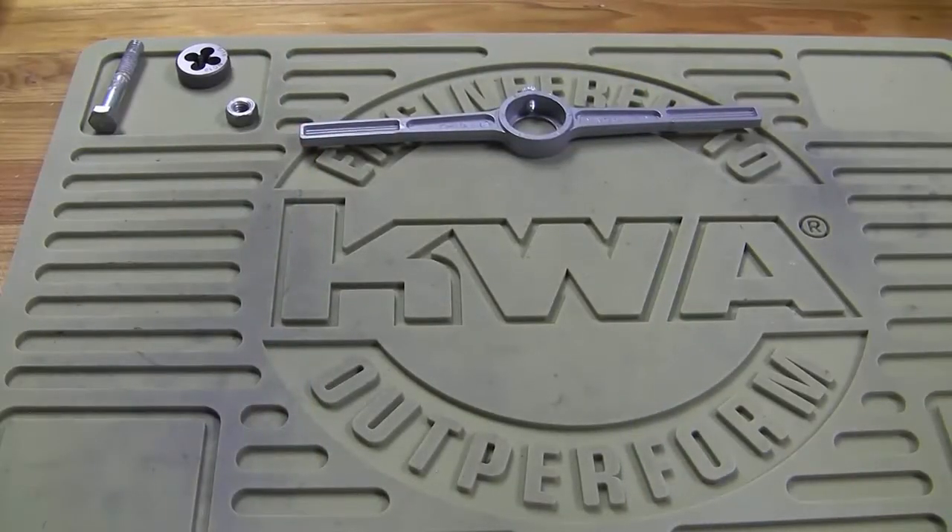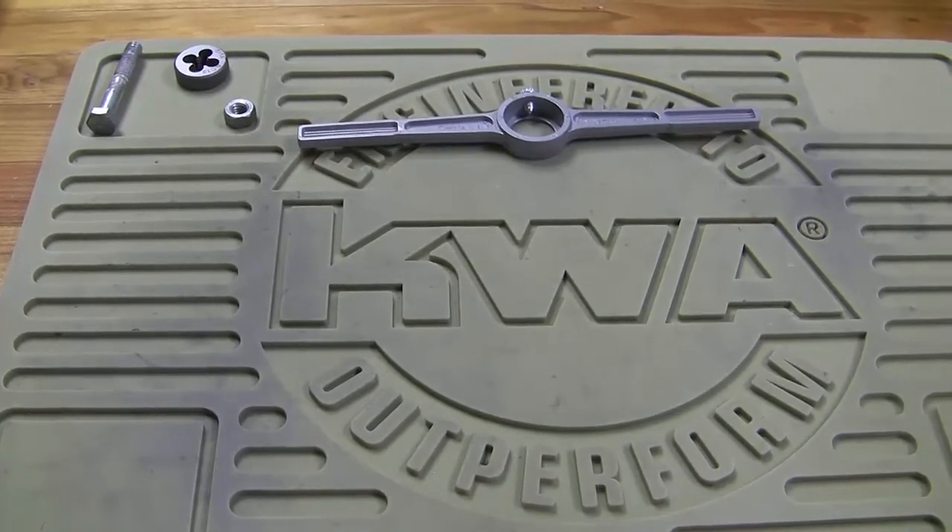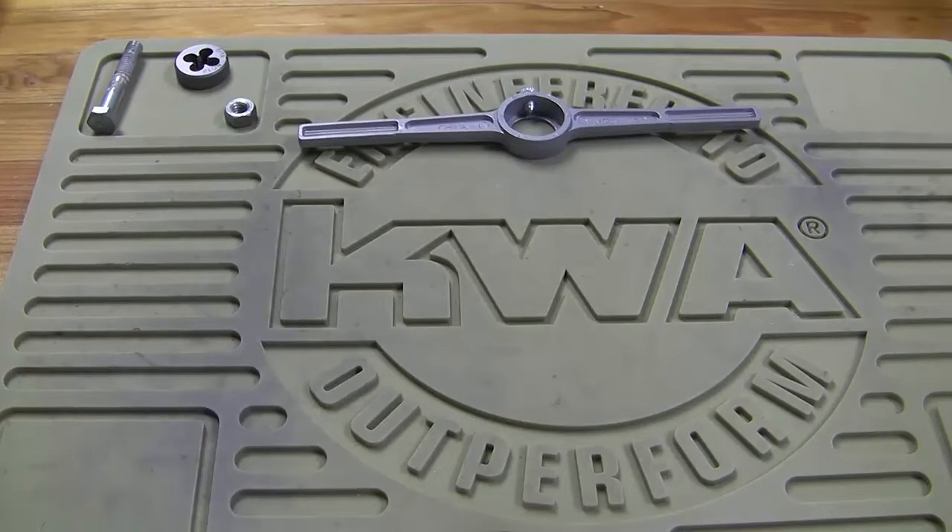Hey guys, it's me, Clones for X39 here, and we are doing a different kind of video today. This is going to be a machine shop type video. A lot of you guys have been asking me to do that kind of videos, so we're going to start doing these videos. Let's get some formalities out of the way.